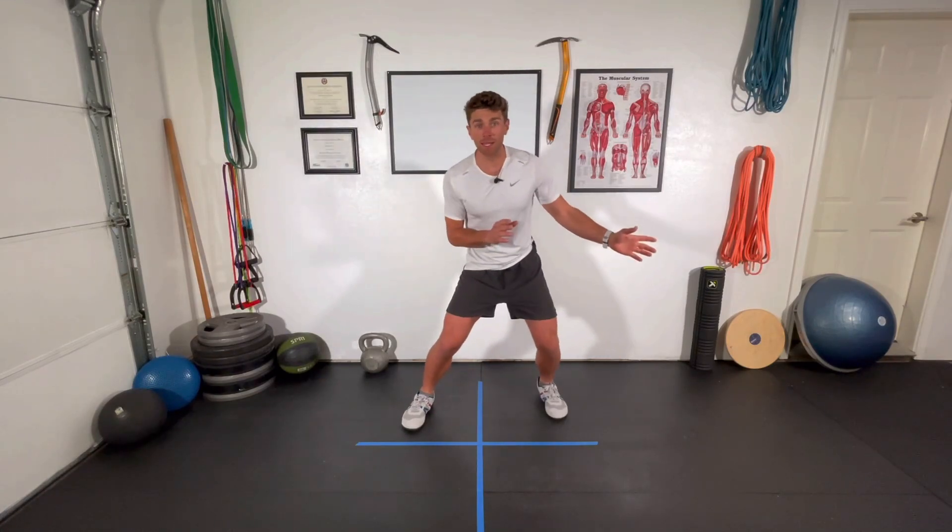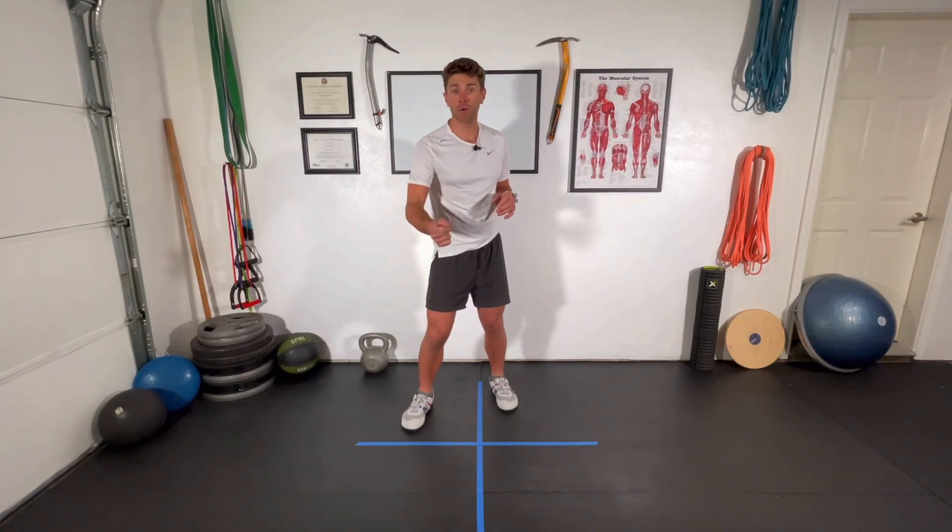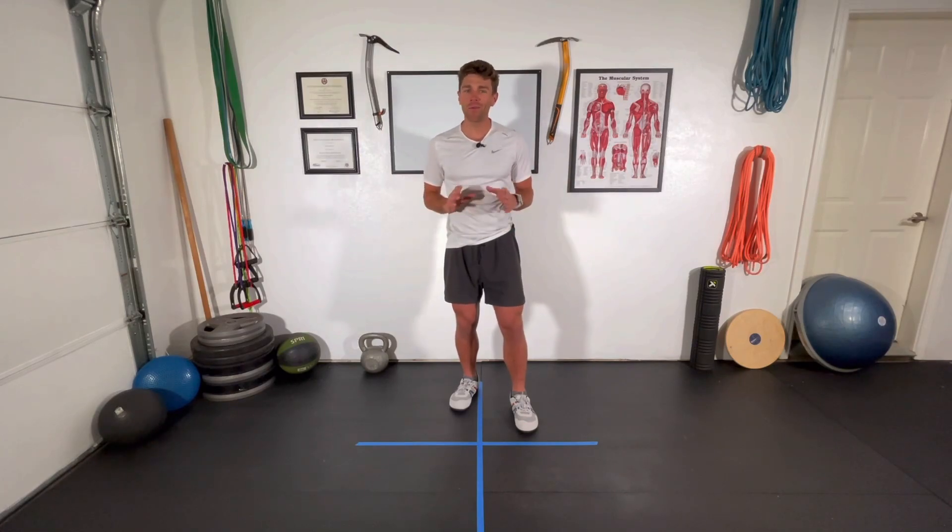It's all about jumping, hopping, stabilizing, landing, and being able to move in a different plane of motion quickly. As a mountain guide, you see a lot of people coming from metropolitan areas that spend a lot of time in very controlled, flat environments. They often show up to the mountain with what we call weak little city ankles. This is a quick 10-minute routine that's going to help change those city ankles into strong, robust mountain ankles ready to take on any adventure.